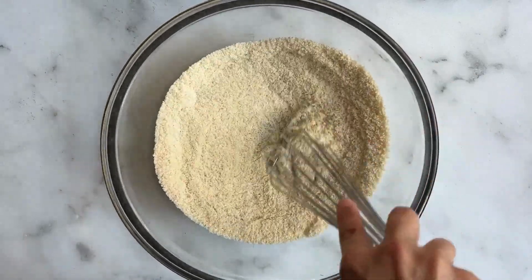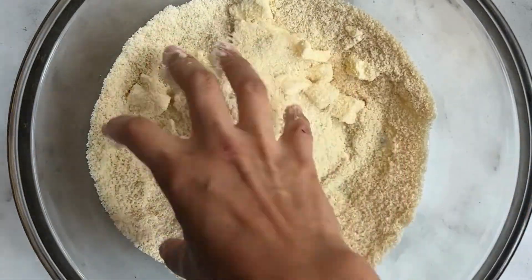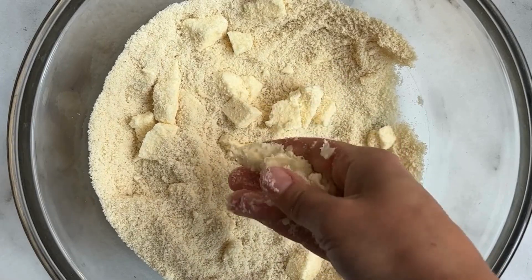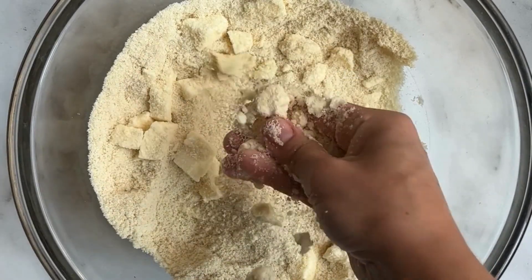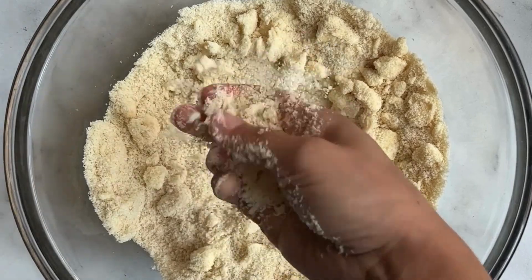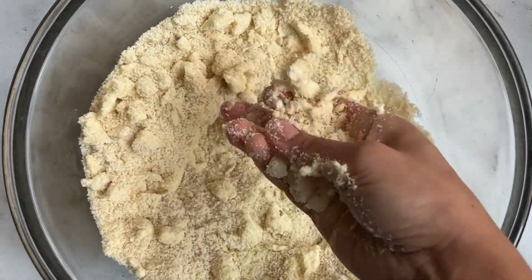Now it's time to add our cubed butter. The butter, the eggs, and the milk in the recipe should all be cold — this will help set the perfect texture for that biscuit. What I like to do with the butter is smash it to create these butter sheets throughout the mixture, which also helps hydrate the almond flour. Don't worry about this being perfect; if you leave a couple of larger chunks of butter in there, it's not the end of the world.